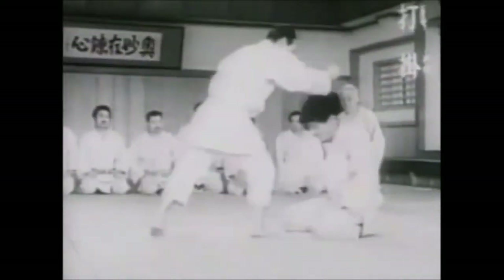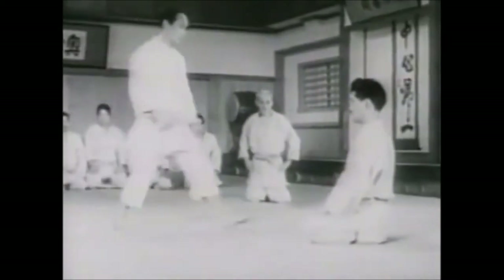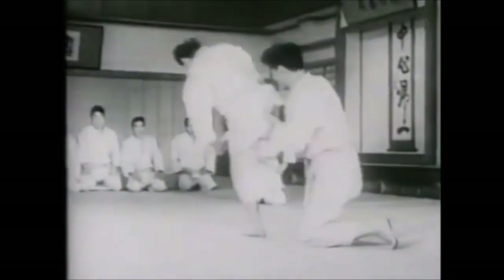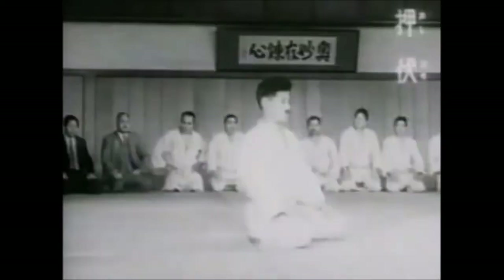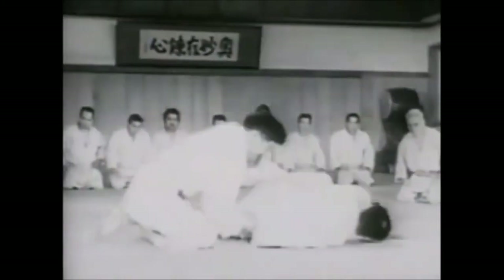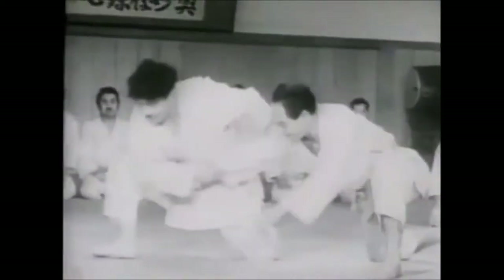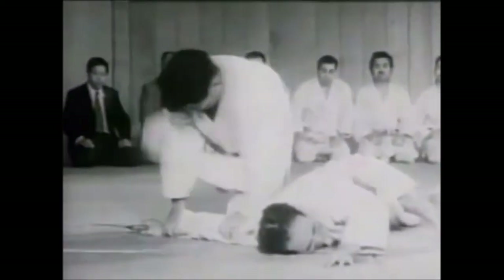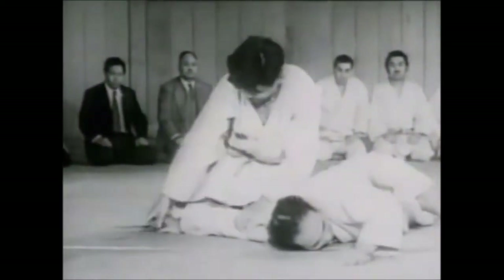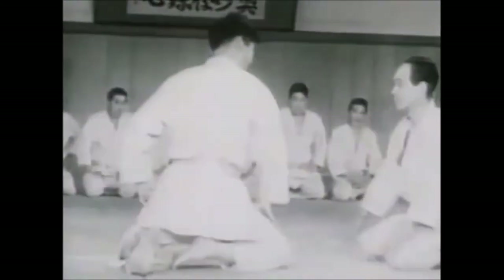The purpose of strikes in traditional grappling arts like jiu-jitsu and judo is a way to complement and round out the martial art. It's not like MMA, where you go to a boxing camp and then grapple in the afternoon separately and try to do both in sparring. Striking in judo can be either before your judo or after your judo.